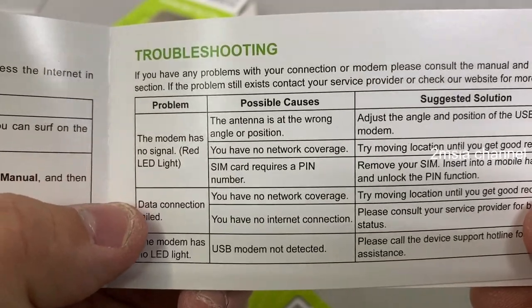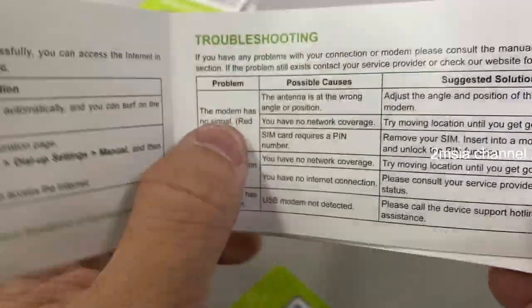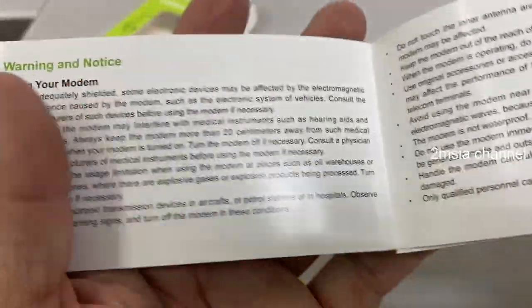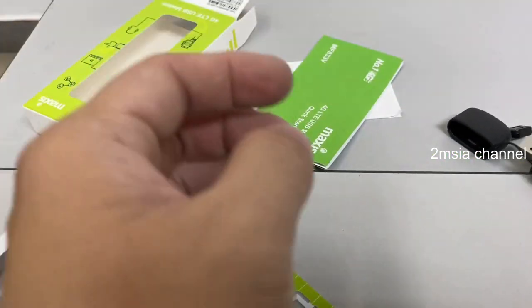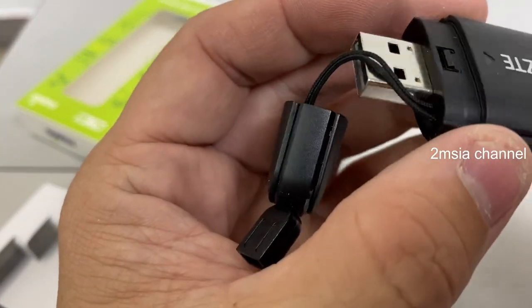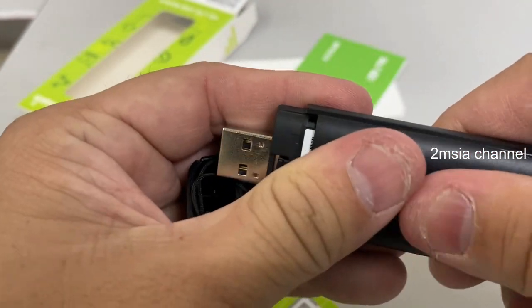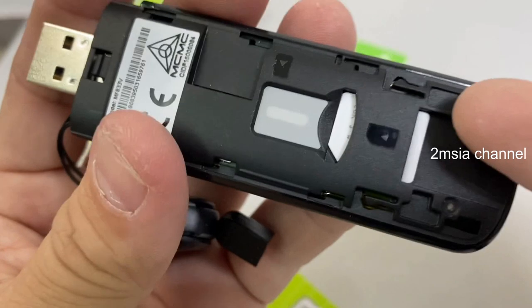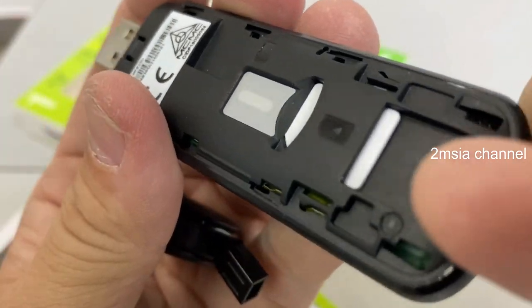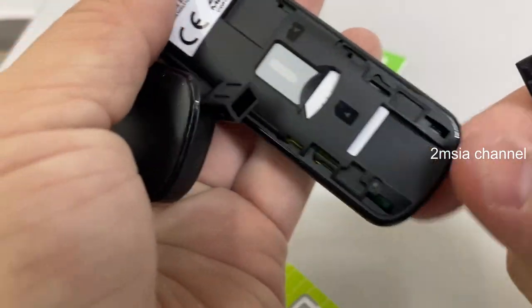Red light means no signal — this is the problem and the solutions section. For Maxis, just contact the Maxis center and they will solve your problem. To insert the SIM card, you just slot it in over here — very simple. Slot the SIM card in right here.